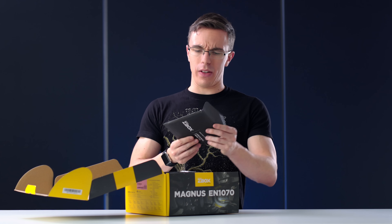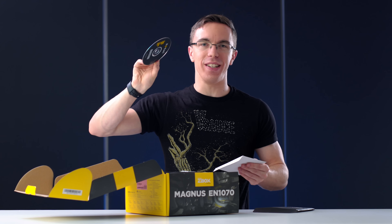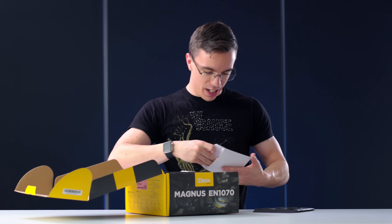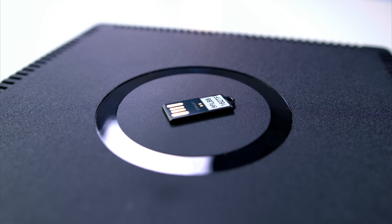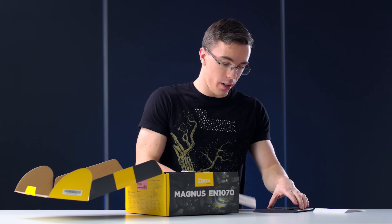So first of all, we get — wow, that's actually a lot of paperwork. I almost threw this away — there's also a flash drive inside. So this has all of our drivers, which are still probably out of date, but at the very least we can actually use it.